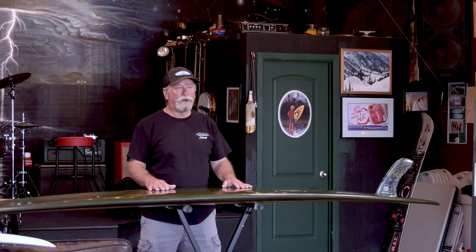When you choose a board like this to ride, make sure you ride it 60s style. Make sure that you've got the right length, width, and thickness relative to your body weight. That will make all the difference in the joy of riding this board. So get one and have fun.